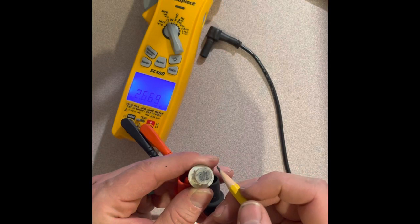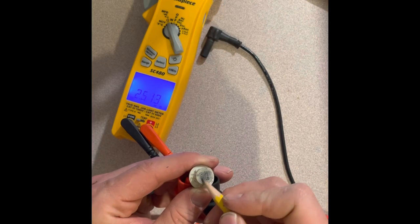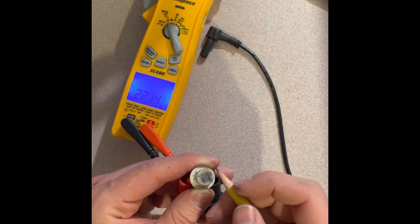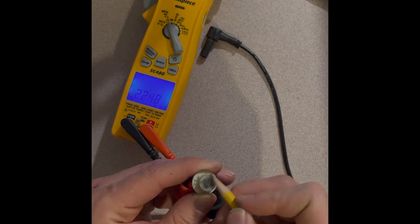Flammable vapor sensors are necessary on power vent water heaters, but here's a cool hack on how you can get a tripped flammable vapor sensor to work again in a temporary setting.